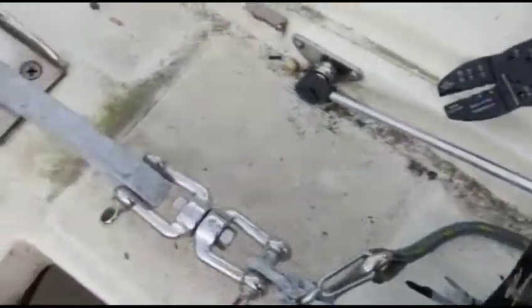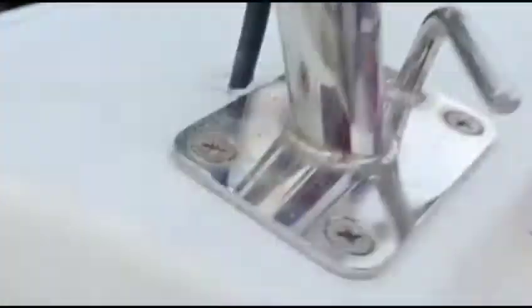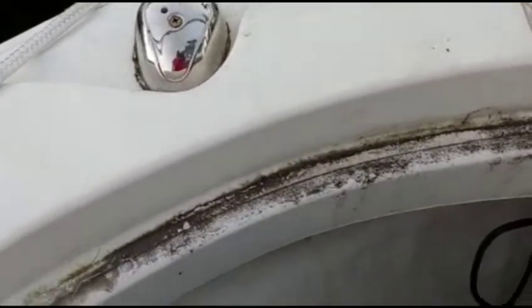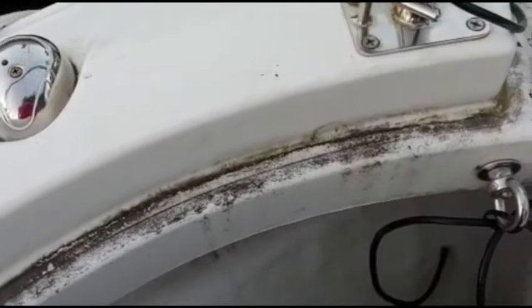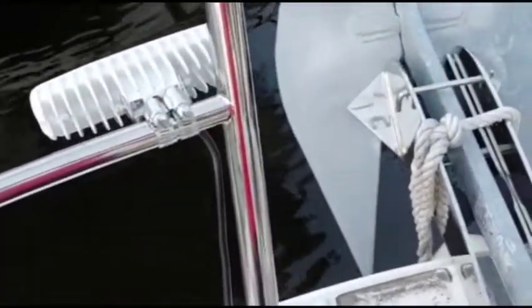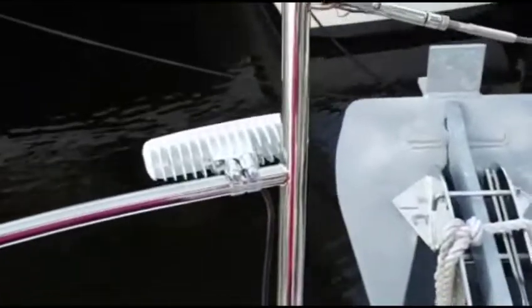I mounted the lights and ran the wire along the bar, using zip ties to hold it in place. Then I drilled a hole through the fiberglass — there's nothing behind it there, it just goes to where the anchor chain is, which is normally a wet area. I'll run the wire underneath the fiberglass using clamps to hold it, then connect it to the wire going to the marker lights. When the marker lights are on, these will come on too. They only draw about 1.1 to 1.2 amps each, so there's no risk of overloading the circuit.